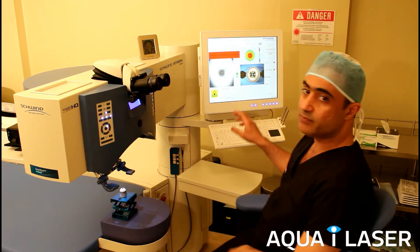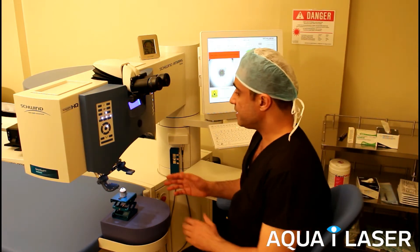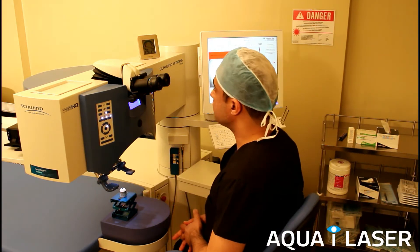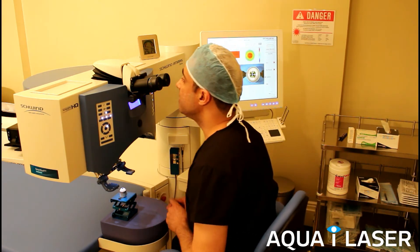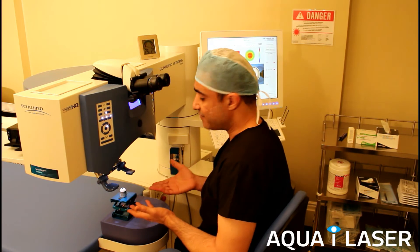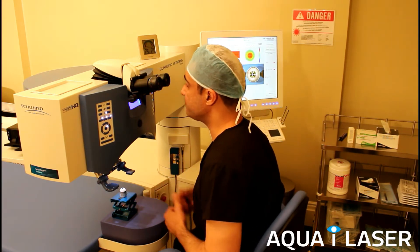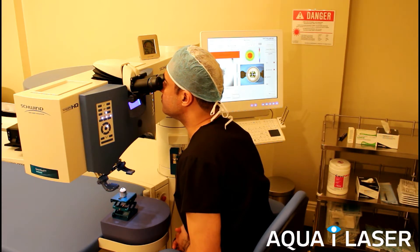We have the treatment plan already planned and the eye tracker and everything in place. We ask the patient to look at the green flashing light and then we start the treatment. I don't have to put my hands in the field because everything is tracked with the machine, and then we go with the laser treatment like that.